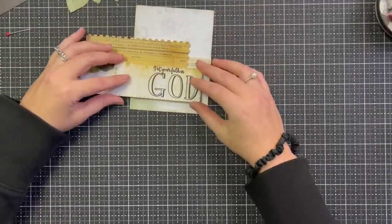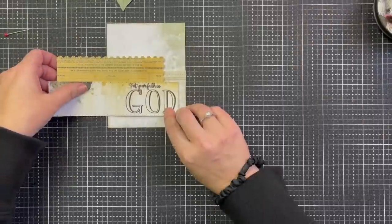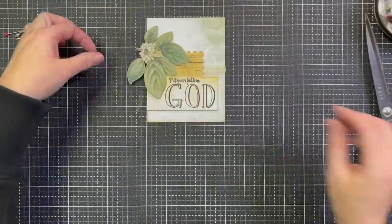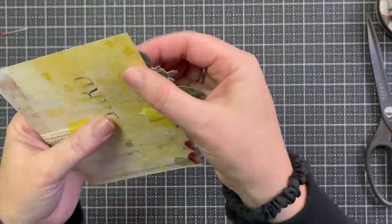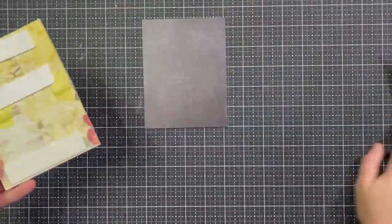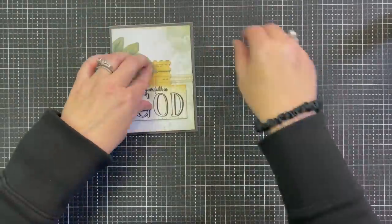Once I got all my dies cut, I could see exactly where I wanted things to go. I laid everything out on the MISTI to stamp it all, then cut it and figured out more of the placement. I taped my lace down, then figured out where to place the little jets of paper coming in. I inked the leaves and inked the edges of the card to give it all that rustic look. I ended up just foaming up the two sentiment strips together on top of the lace, then went back and inked the edge because the lace was poking out. Finally, I propped my greenery up, cut the edge, put it on the black background, popped it up with some foam, and put it on the card base.